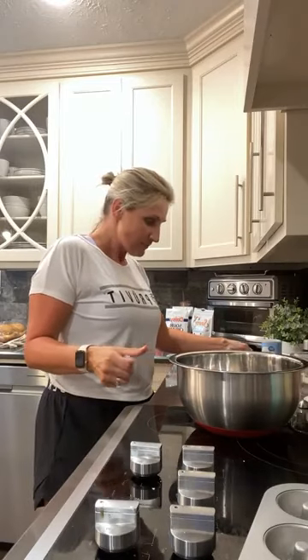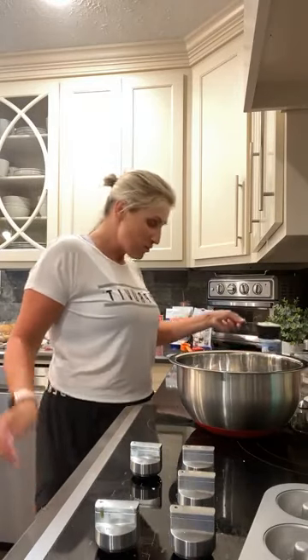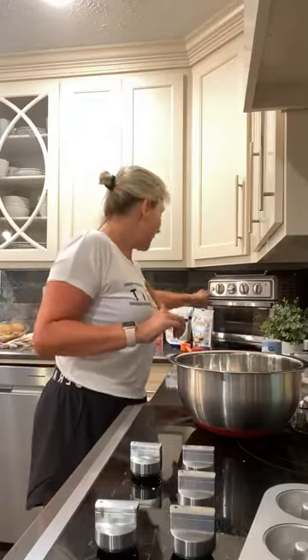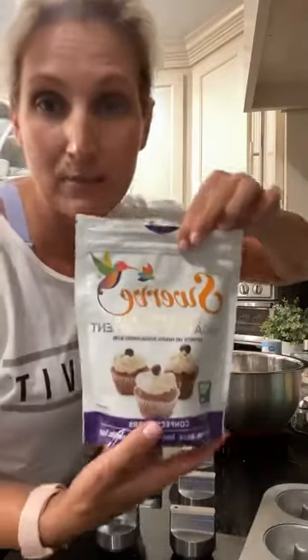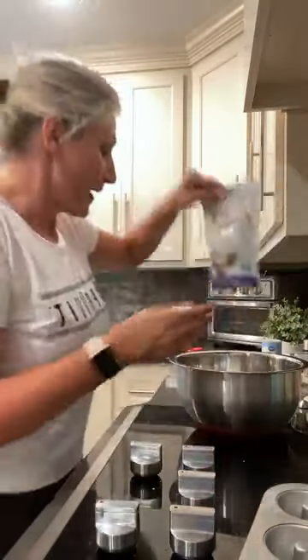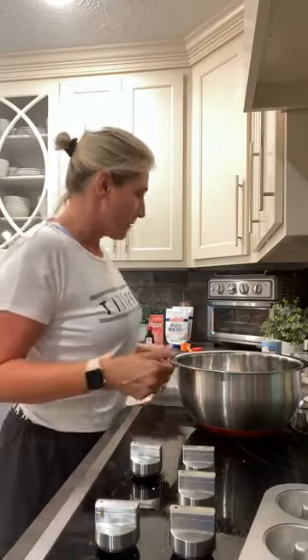The next dry ingredient is my sweetener. I'm using a half cup of Swerve confectioner's. I like to use confectioner's sugar when I'm making sweet treats because it mixes better — that's just my preference. You can use granular if that's what you have at the house. Personally, I think you can go a little extra on the sweetener because until you get used to the substitutes, it might not taste as sweet as regular sugar.